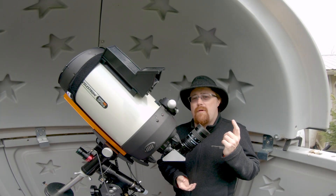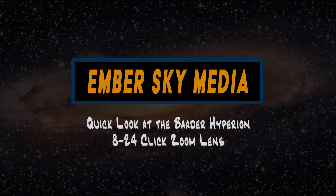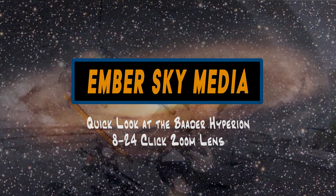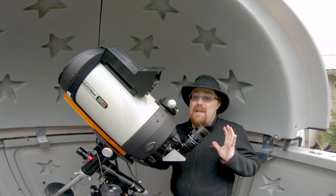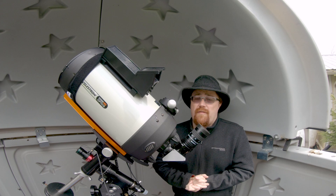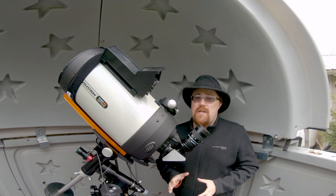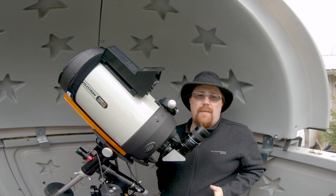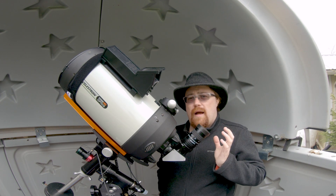Welcome to my review of the Baader Hyperion click zoom 8 to 24 millimeters. Anyone who follows my channel knows that I'm 90% — maybe even 99% — astrophotography, but I do love doing outreach and I keep a small set of visual eyepieces. My main go-to eyepiece for visual is the 8 to 24 Hyperion.